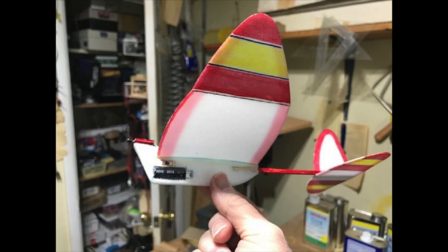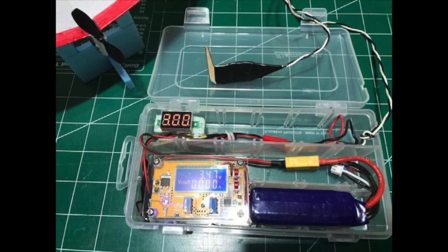The plane flies great and has exceeded our expectations for capacitor planes. Throughout all the build videos the plane never had a name, but Mike did give it a name on the day they flew it for the last time. They watched it fly off into the woods and Mike mentioned he had named it the Minute Maid. He never really explained why — it's a quick build, but it takes longer than a minute.